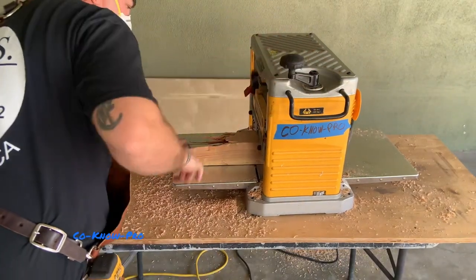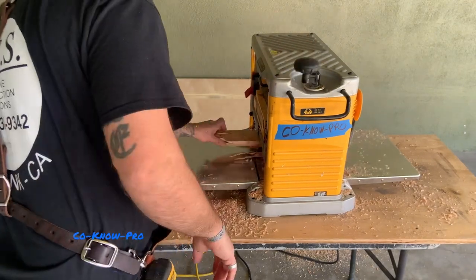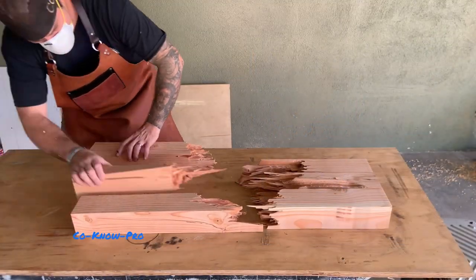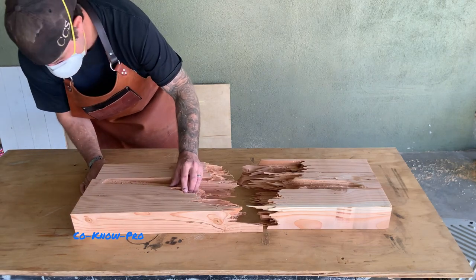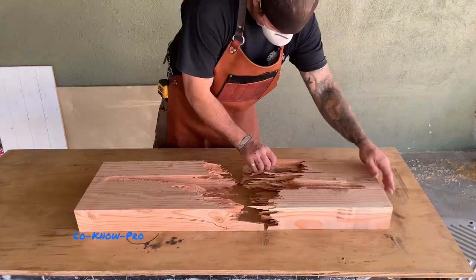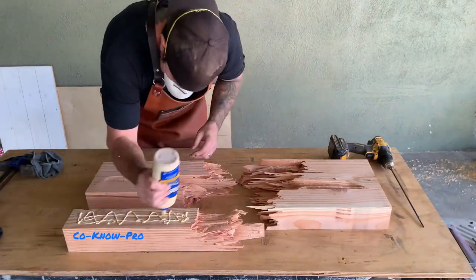Now we're going to go ahead and plane everything through the table planer — all four edges — until everything is a uniform smoothness, then plane one side down to get our thickness. We're going with about a two inch thickness because this Upstart deep pour epoxy has a maximum two inch deep pour, so we're going to keep it around two inches so the deep pour epoxy comes out really nice.